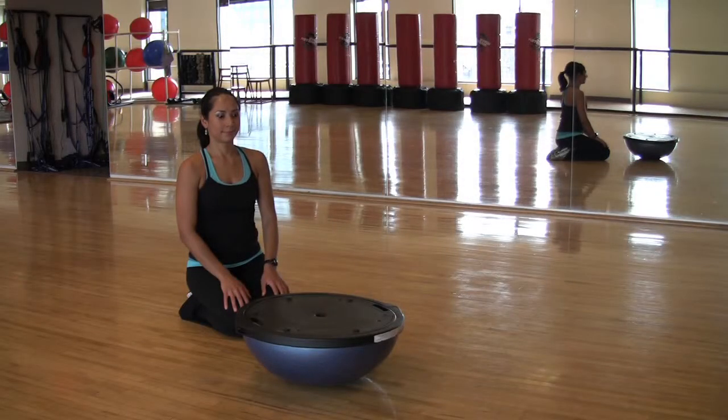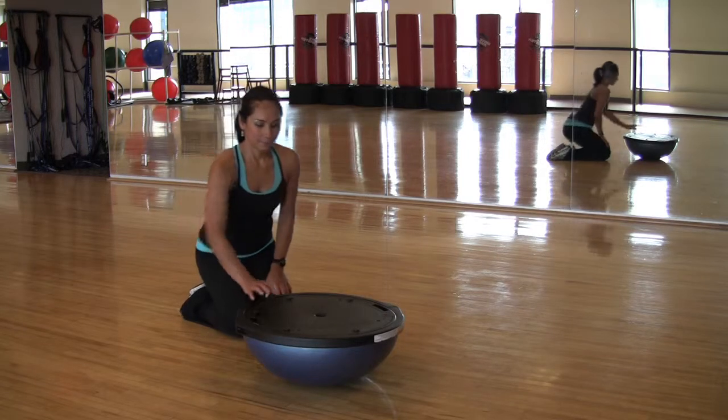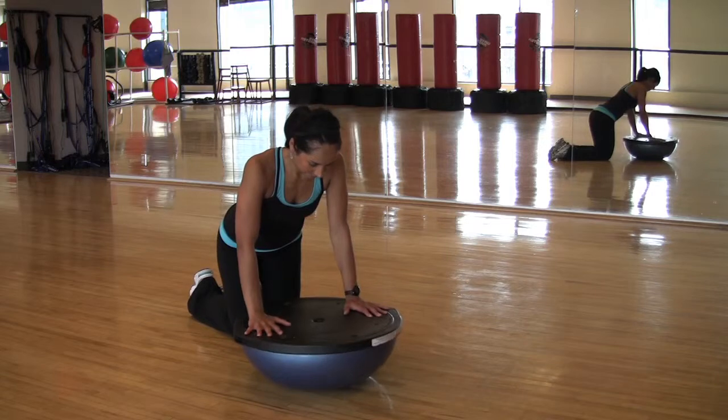Froggies. This exercise targets the obliques. Start in a plank position and place both hands on the flat side of the bosu.